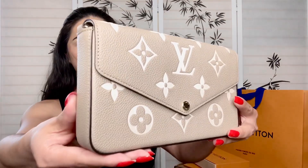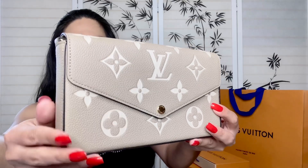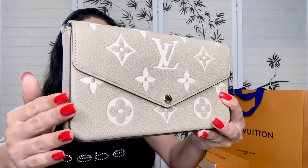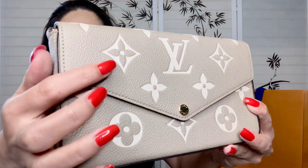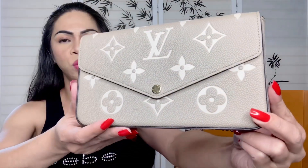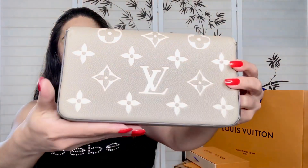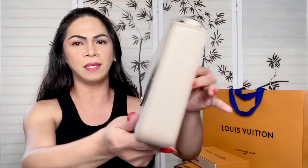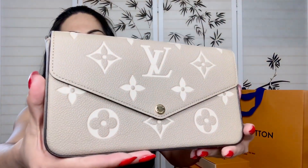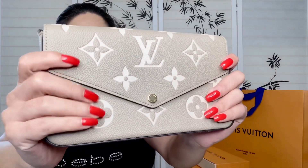I waited for quite some time, and when this was released last week I decided to get this one instead — and it is stunning, so beautiful. The website says this particular color is in 'tutorial gray' and cream. So the bag itself is gray right here, and the embossing is in cream, which creates a contrast between the colors. That's how it looks in front, and at the back it has the monogram print with LV and flowers around it, just as in the front.